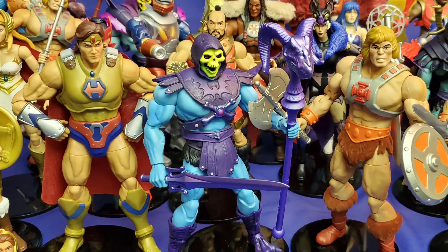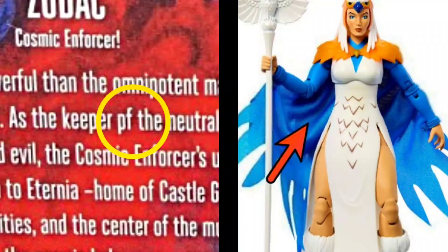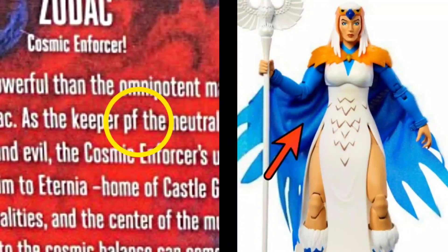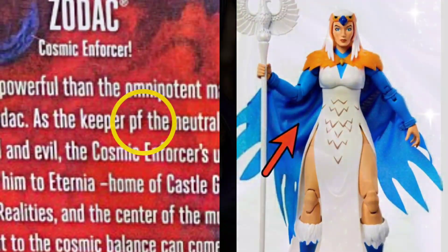From time to time, we have seen some general problems with Masterverse figure releases and their packaging — from misspellings and grammatical errors in the bios, to incorrect or missing colors in soft goods or paint applications. Some have been corrected before or during manufacturing, and some have not, but we still love every single one of these figures.